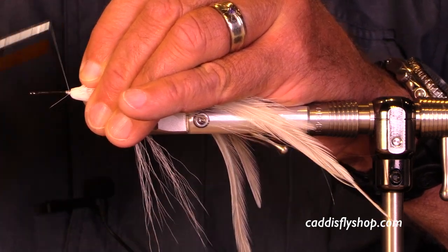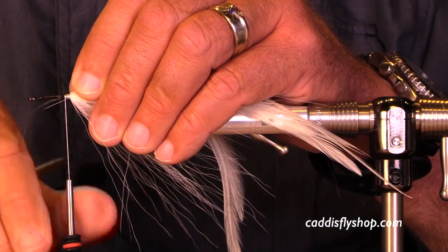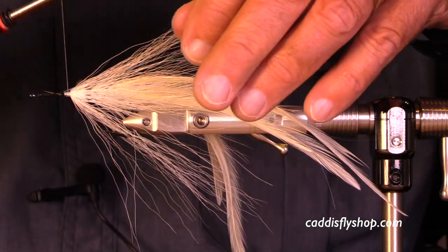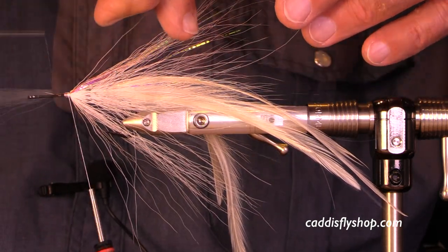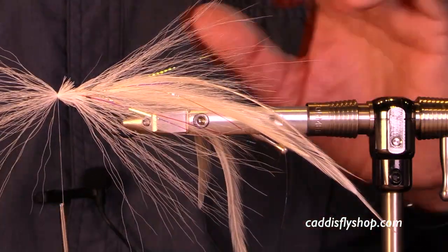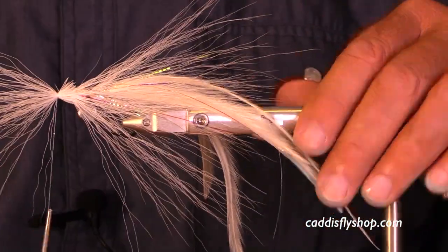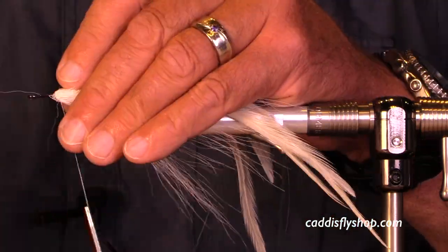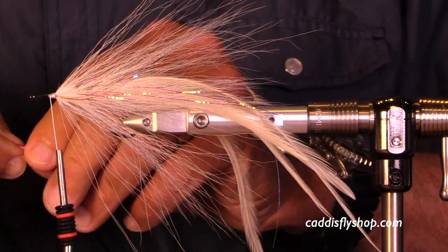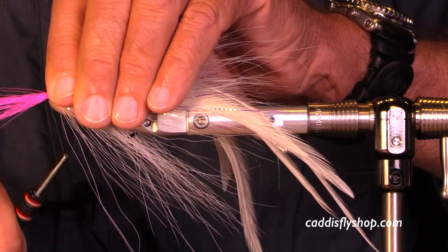A little bit of flash — you can add a little bit at each station, or more at one station, or you may use no flash at all; it's up to your preferences. Here's another hollow station going on. Each one gets its own careful treatment with a little bit of super glue and then carefully combing it back. This is not a passive process — you're actually pressing and squeezing and coaxing that bucktail around the shank.